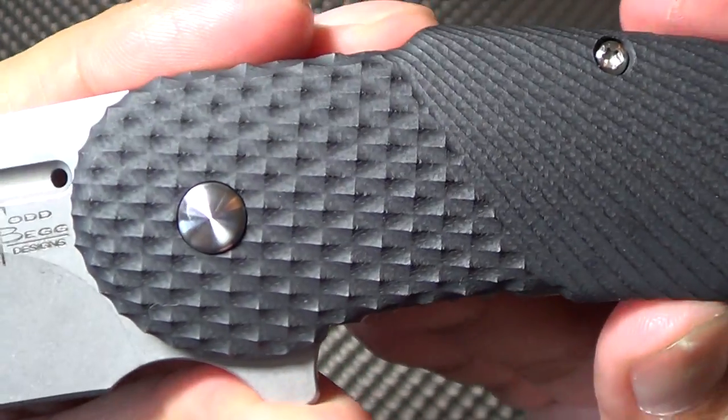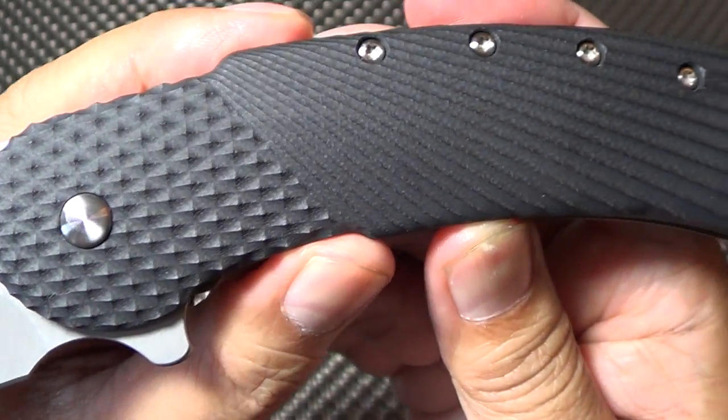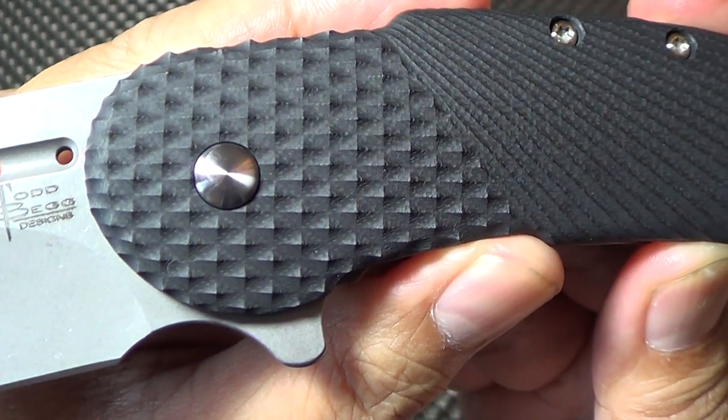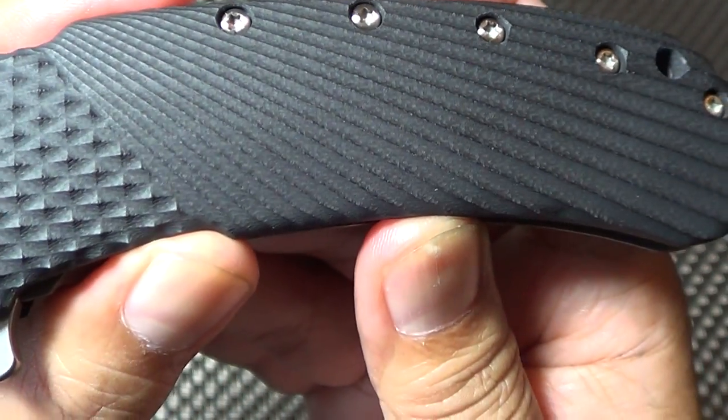It's got G10 with this stars and stripes pattern on the G10, which is pretty cool. Very patriotic — I love it.